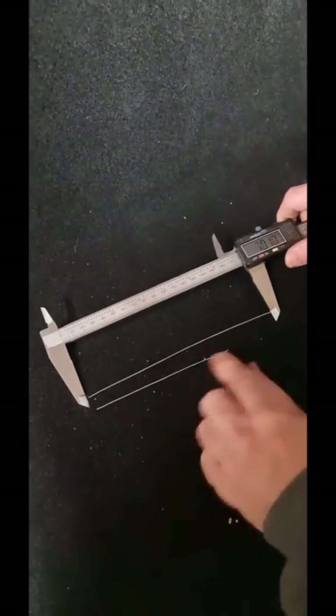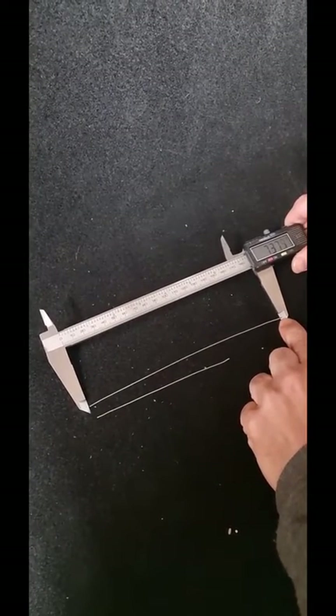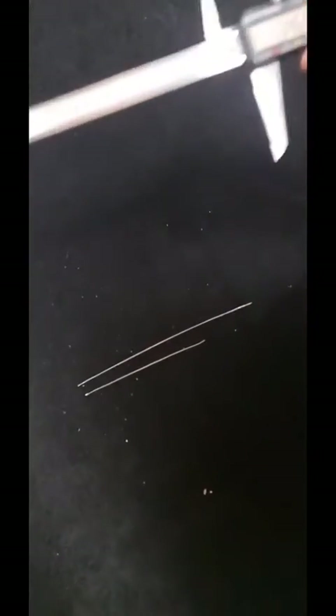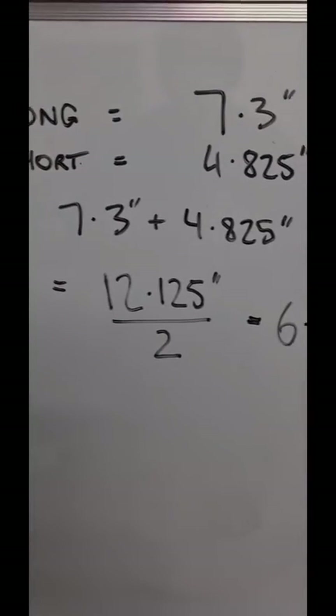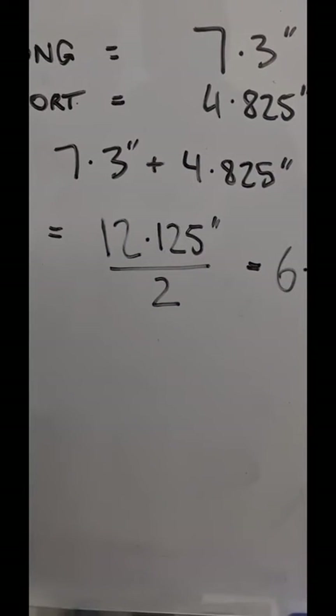For example, this engine here — this is a small block Chev NA, 9,000 RPM plus, around 1,000 horsepower mark they're targeting. So we want to really optimize the runner length on this. We're basically going to find our centerline, which we've done here. We add the two lengths together, comes to 12.125, divide by two. That gives us a port length in the cylinder head of 6.0625. From here, we can calculate our runner length and get it all tied in really well.